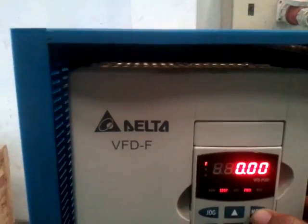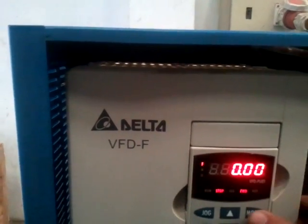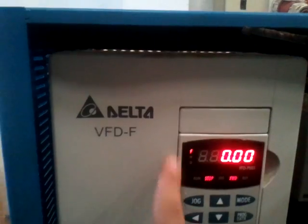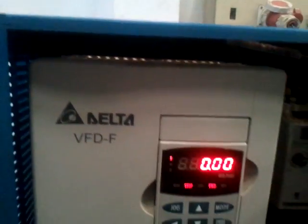What we would do is, after doing all the connections, we will press the mode button and get it to F — frequency — but it will show 000 because right now everything is turned off.